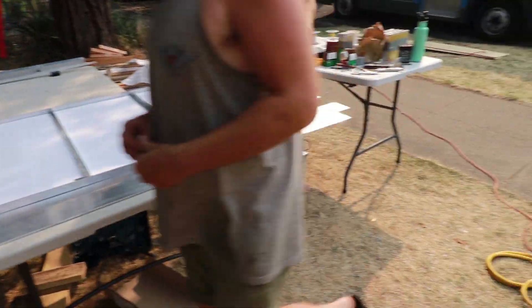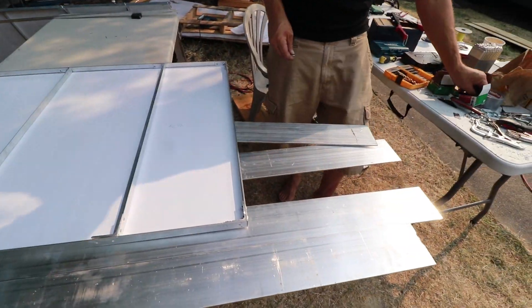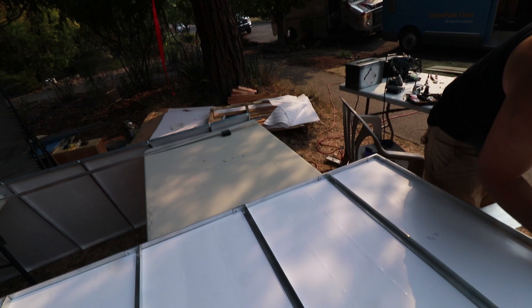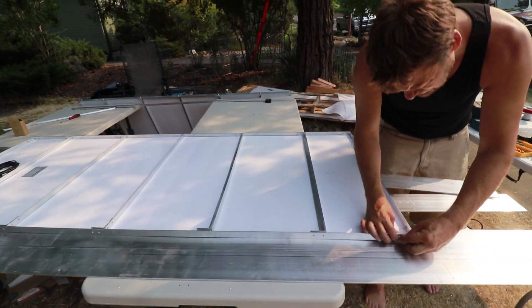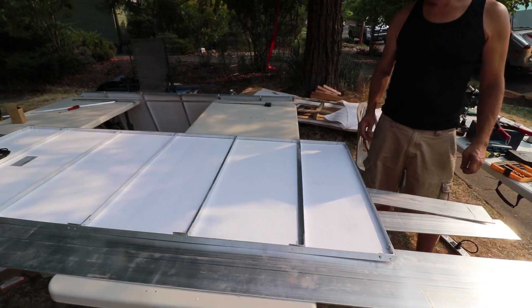The crew is building solar panels here. They've built these elaborate frames, which are very precise, and they're about to marry two of them together to see what that looks like. They're marrying them in threes, so one more and then we have our first entire panel complete.